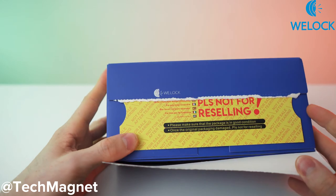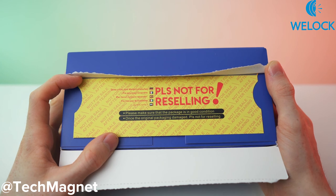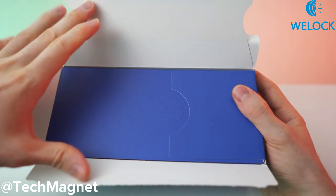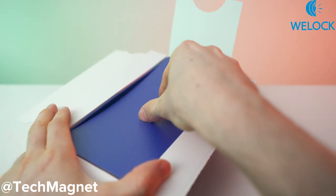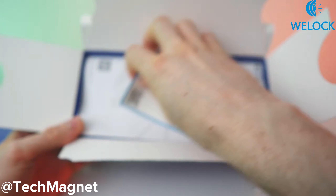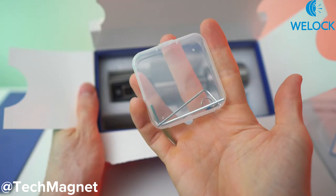We have this important safety warning in here. You don't want anyone to tamper with your lock, so that's why there is this seal up here — pretty genius if you ask me, I love it. Then right here we have the paperwork on top, and we also get this box with the tools.